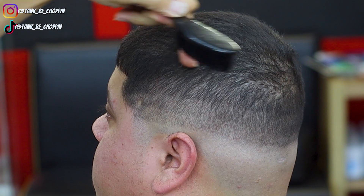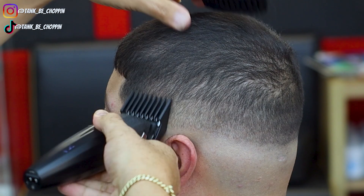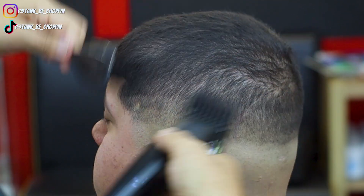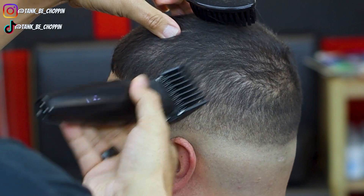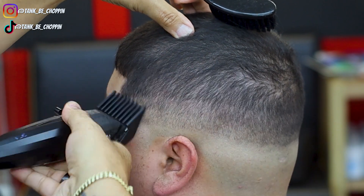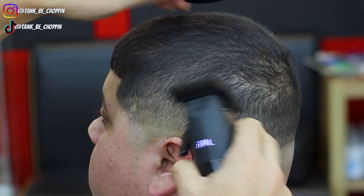So as y'all can see, I left a little line right here, so I'm going to go ahead and go in with my three guard lever open, just trying to blend into that, and I'm going to adjust my lever closed as needed. Now I'm going in with my two guard lever closed to attack this section right here.